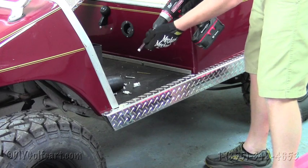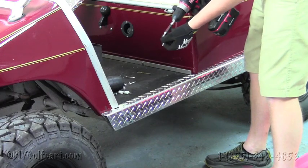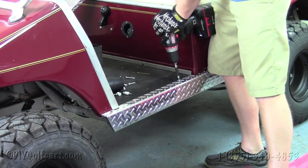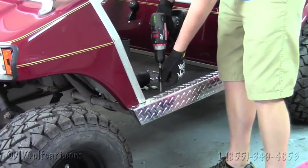So once we've got these holes drilled, we'll grab our Phillips bit and then the screws, and we'll run them directly through. Do that side and then this side.